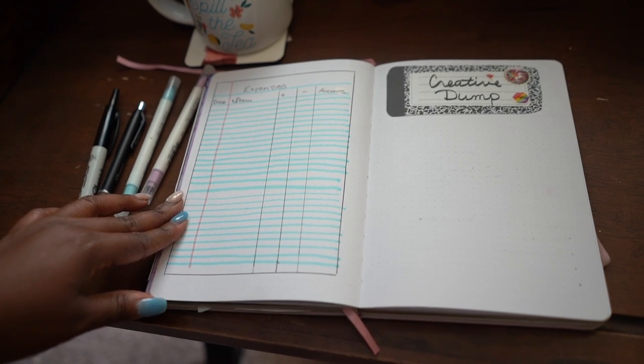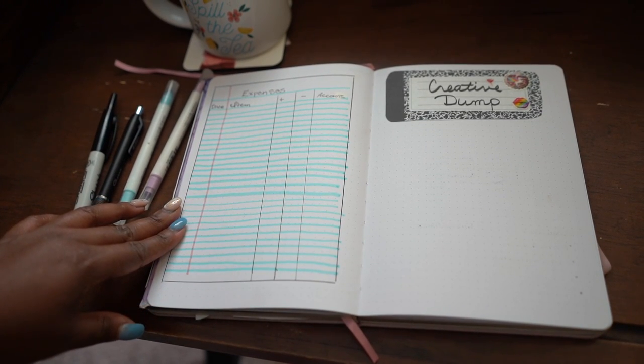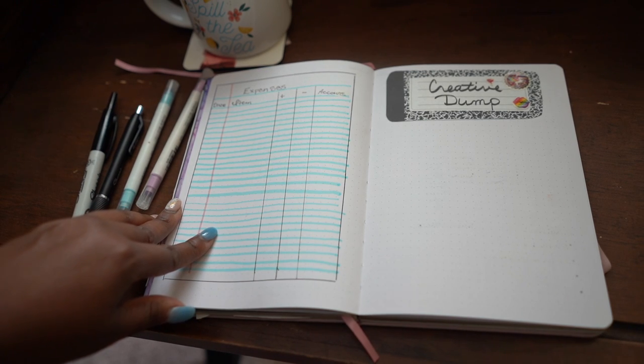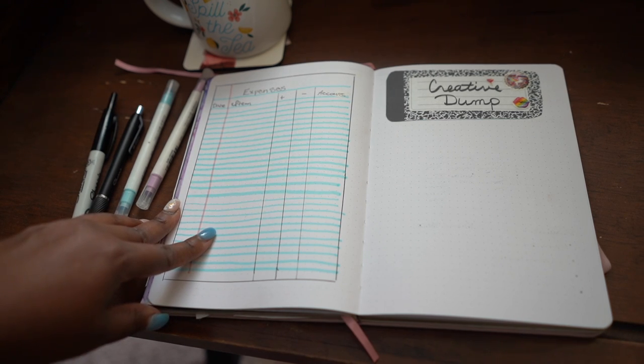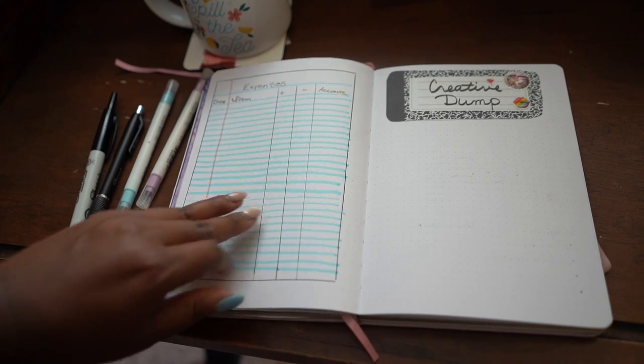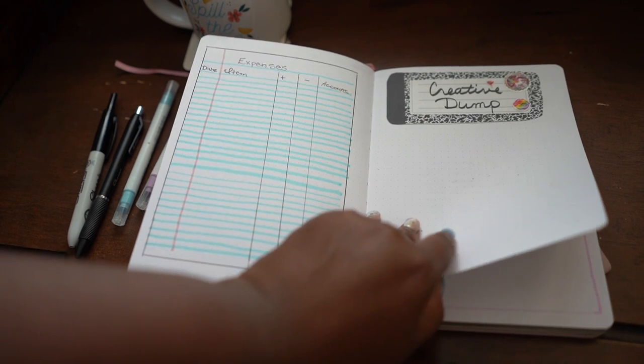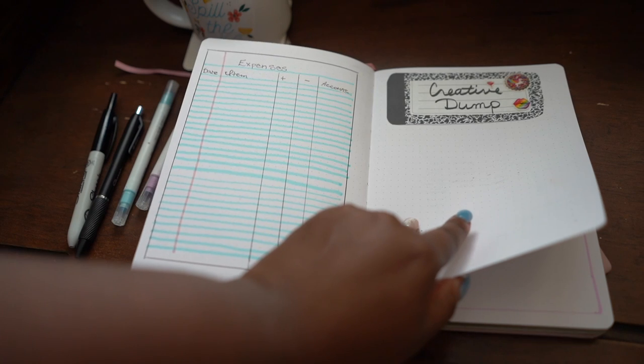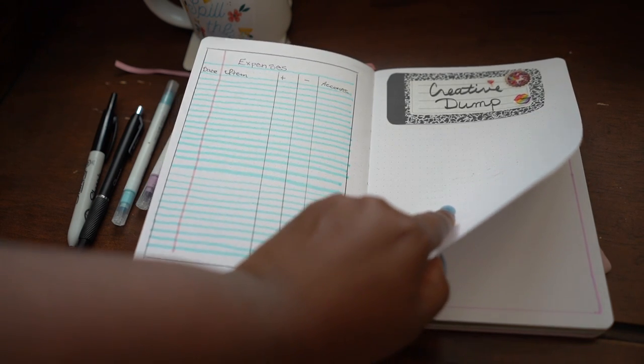I did another notebook-paper themed page for my expense tracker — I'm really liking it, it's super cute. This month I also added what I'm calling a creative dump: a one-page spread with room to think through content ideas or jot down ideas for the short stories I'm working on, so they're not scattered on random sheets of paper.